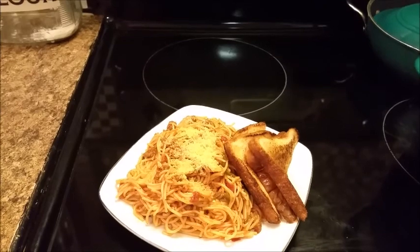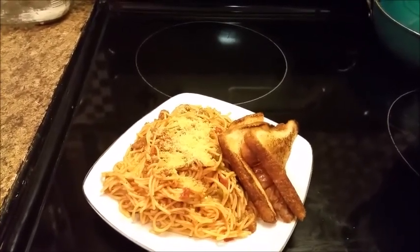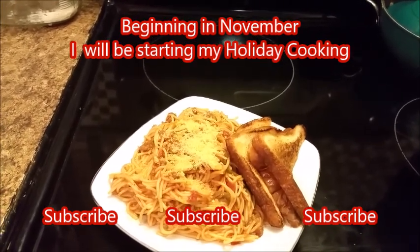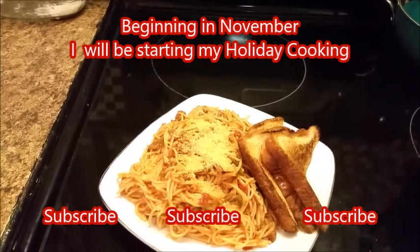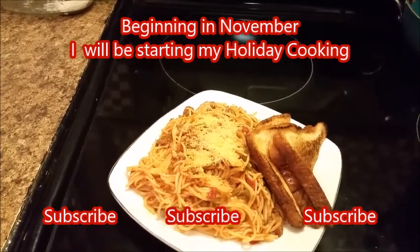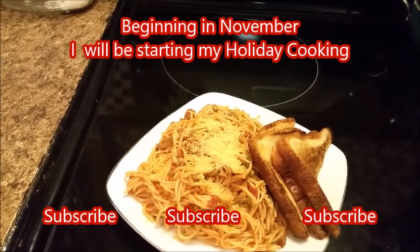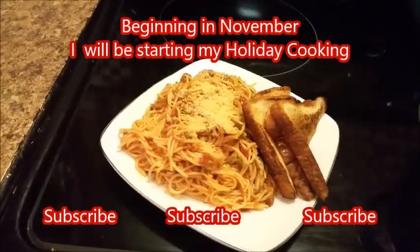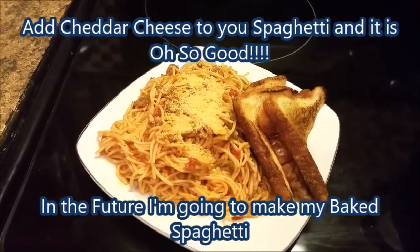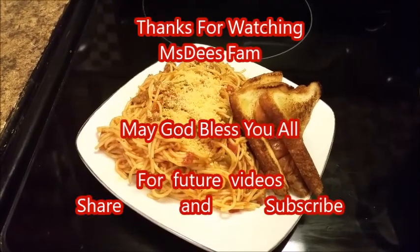Okay y'all, I'm back and getting ready to close out this video. I'm showing you my end result of my spaghetti. I also made some toast — I toasted it in a skillet with butter, put the butter down, put your bread, then flip it when it's time. Anyway, I want y'all to have a blessed day, bye bye for now.